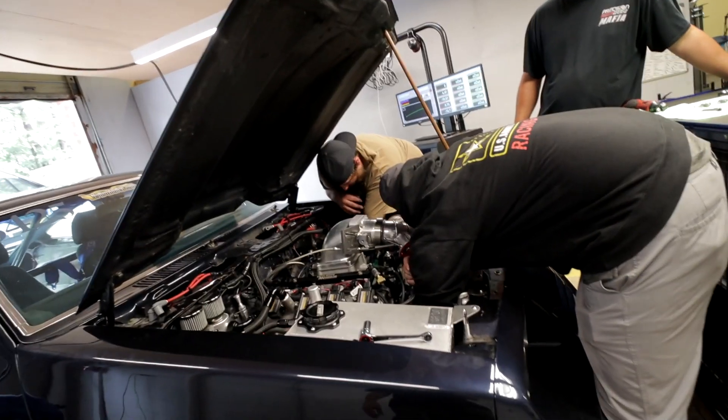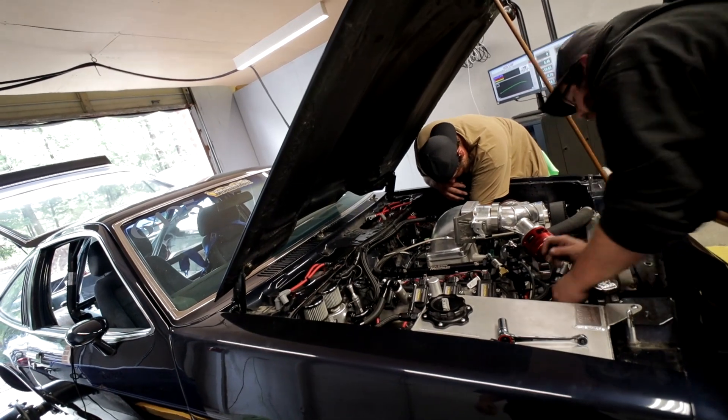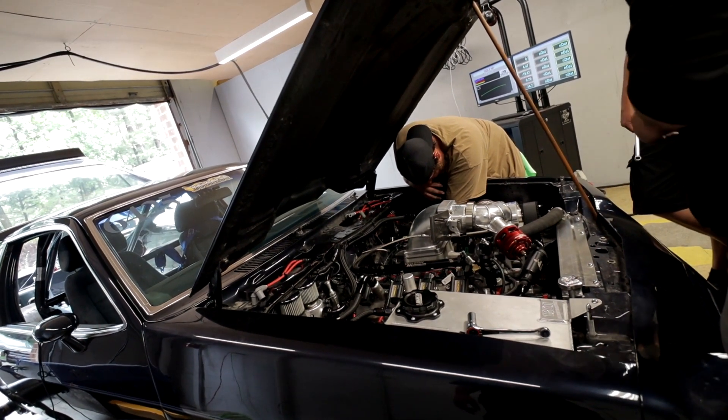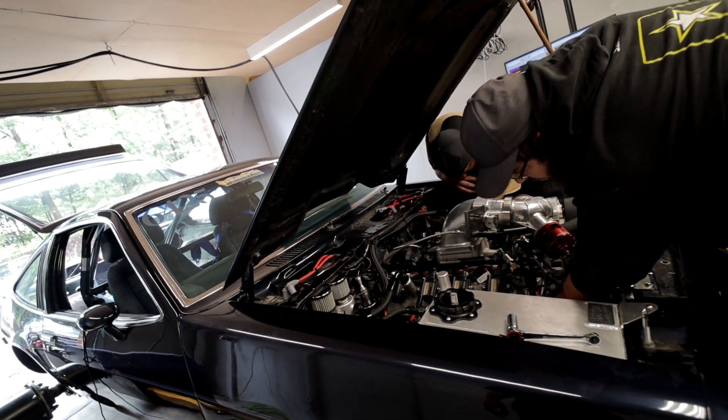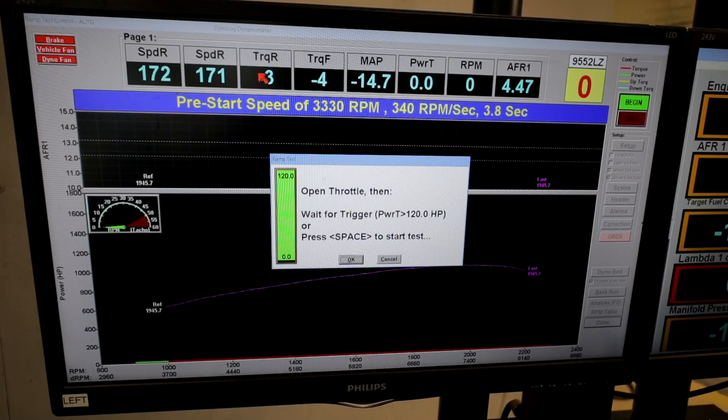After you get all this sorted out there shouldn't really be a need to do it every single time. It's probably not a bad idea to just pull a couple of checkups, because weather conditions are changing and there's going to be some things that still need attention.